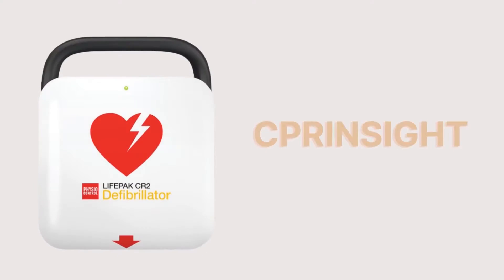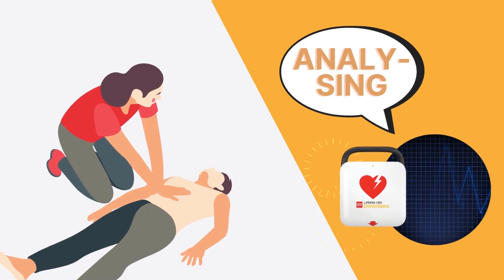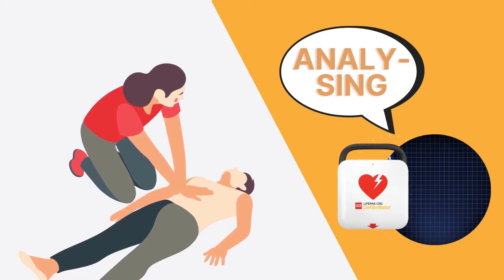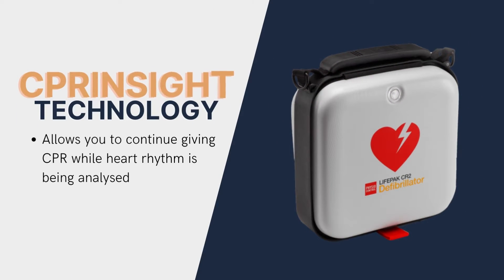The LifePack CR2 also comes with life-saving CPR insight technology. You won't need to stop giving CPR when the defibrillator is analysing your patient's heart rhythm. This machine can detect the heart's condition while CPR is given, meaning more time for life-saving CPR and less time waiting.